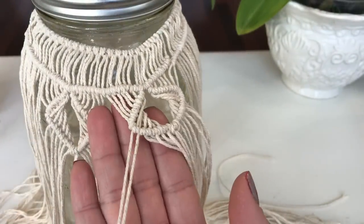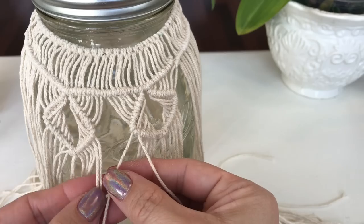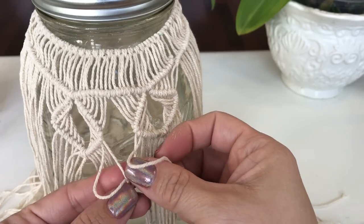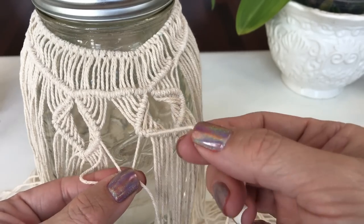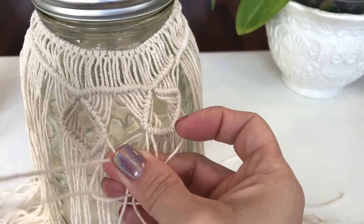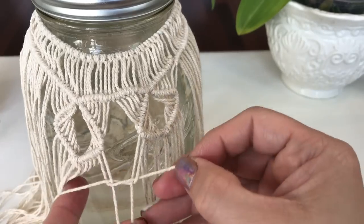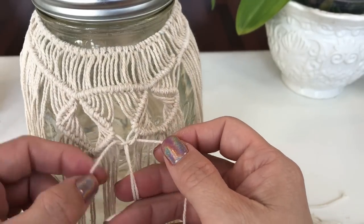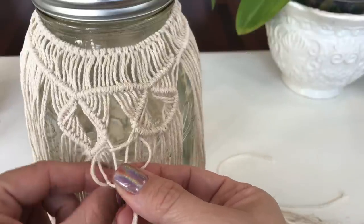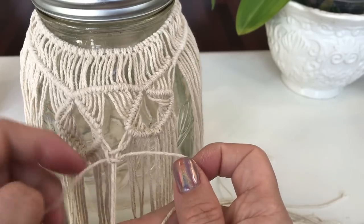In between the diamonds we're making alternating square knots. Taking two from the right and two from the left in between the diamonds, creating a square knot — pinching the two in the center and holding it. Make a four to the left, holding that with my finger, taking the far right string going under and up through that loop, pull it through, hold down your two in the center, and tighten up. That's the first half. The next half is making your loop, your four to the right, taking your far left string going under and through that loop and tightening down. That's your square knot.